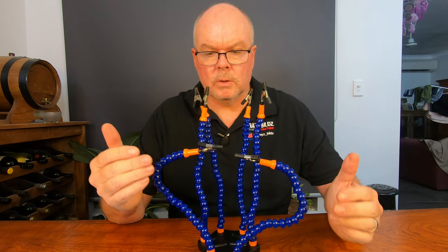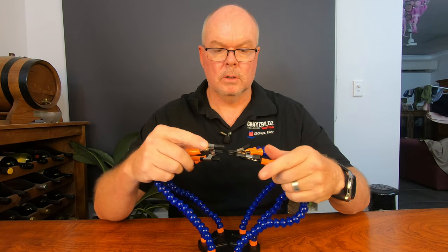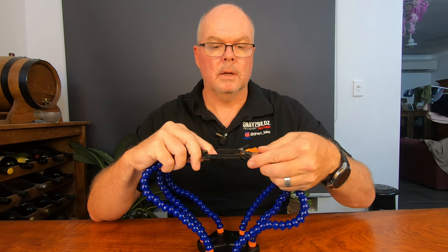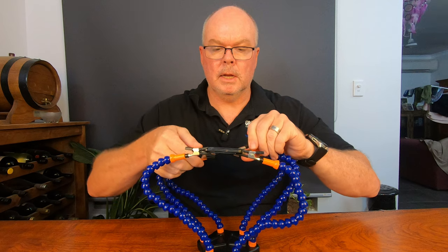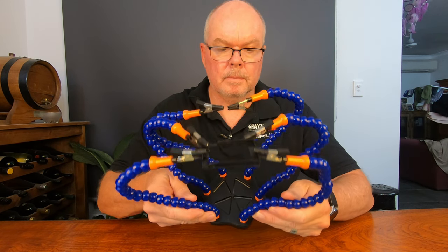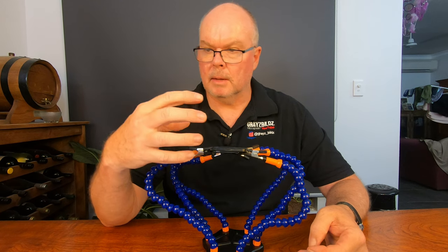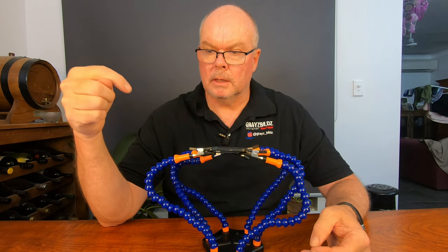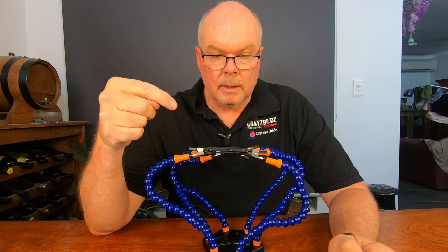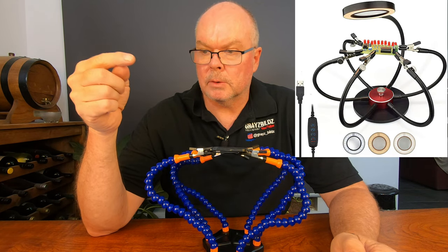Helping hands are mostly used when doing soldering, but of course any fine work would benefit from using it. You can hold a circuit card steady while you're soldering. Some models have a magnifying glass as one of the arms, and some have a light in those magnifying glasses - USB powered. One of the magnifying glass units I'll put up on screen actually has an LED ring in it as well, which is particularly handy.